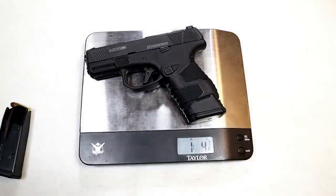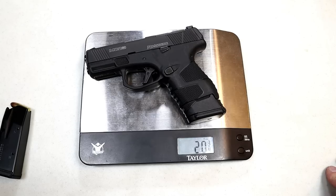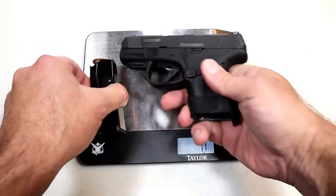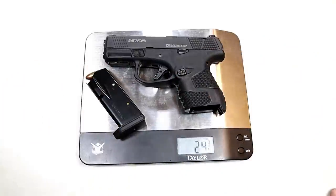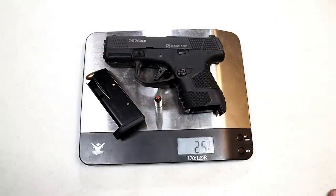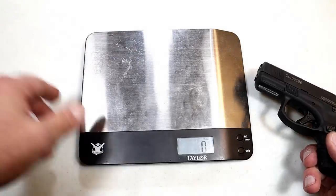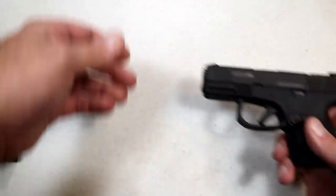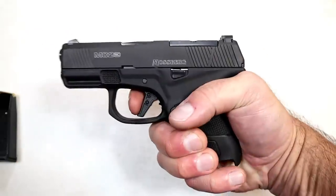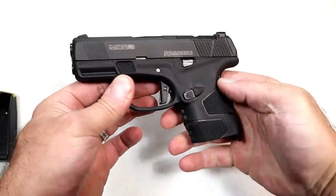The 14 round mag unloaded — you're looking at 1 pound 4 and 7/8 ounces, just about 20 and three quarters ounces. With the 11 round loaded mag we see 24 and three quarters, and with the carry round it's about 25 and a quarter ounces. That puts it right there with many of its competitors in the double stack 9mm handgun market — right in the mid 20 ounce range is pretty much where they're all aligning.